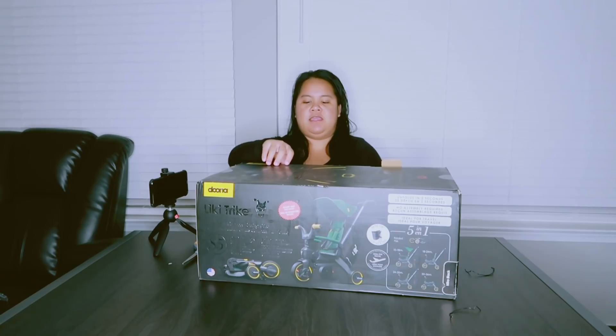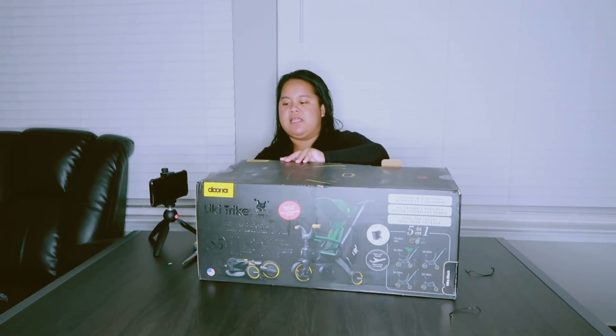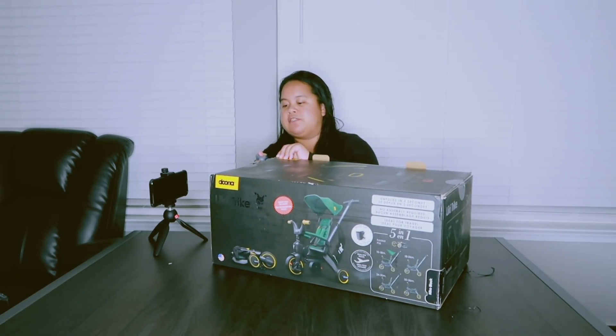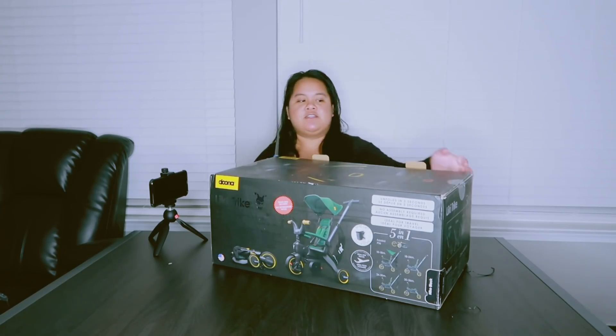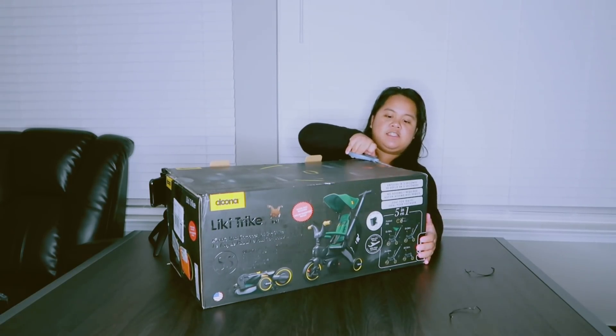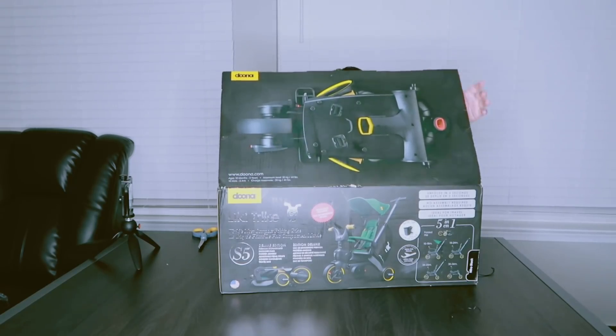We also had the Duna stroller, that's why we tried to stick with the Duna brand. We loved the Duna stroller so much that we immediately trusted this Duna tricycle. Let's open it now.